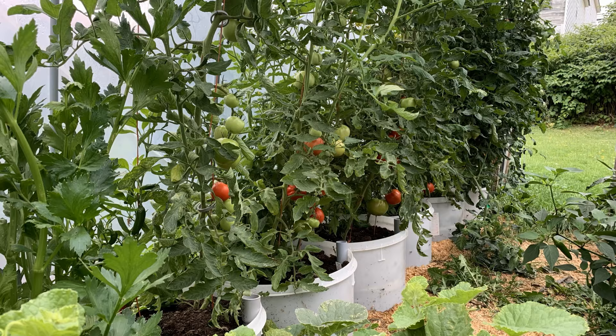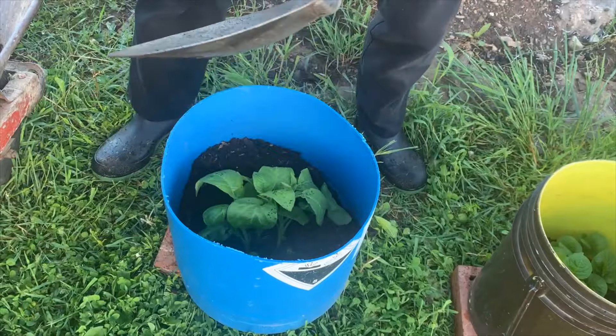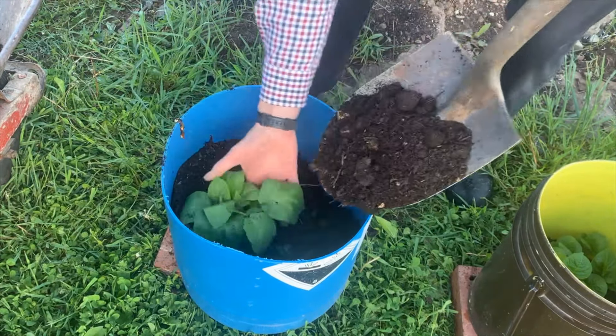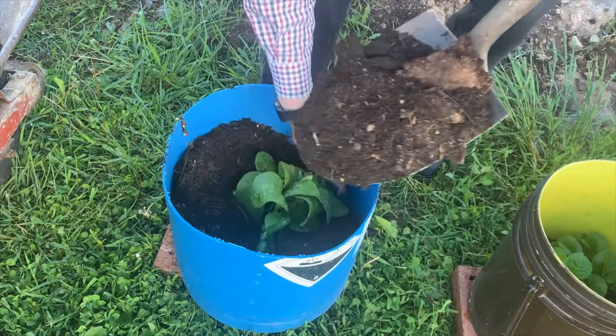Like their cousin the tomato, potatoes also come in determinate and indeterminate varieties. The question was: if we bury the stem with soil, will tubers grow all the way up the stem or just the first few inches? Some said yes, most said no.